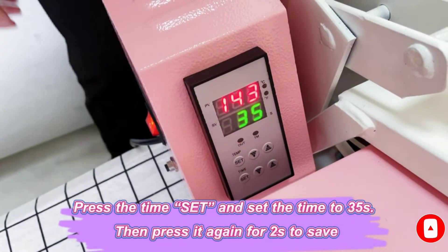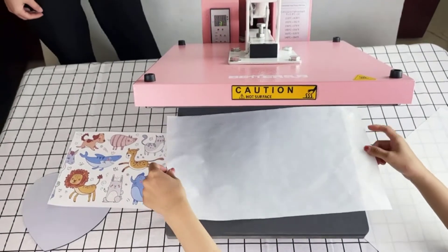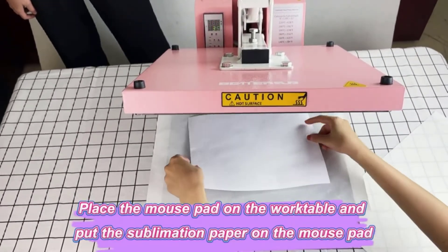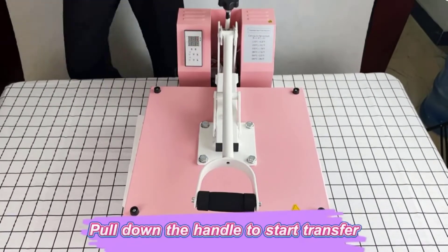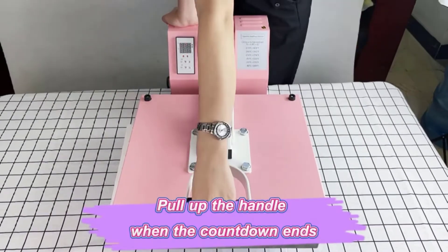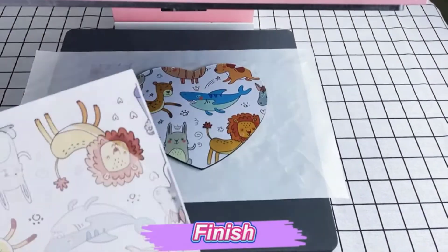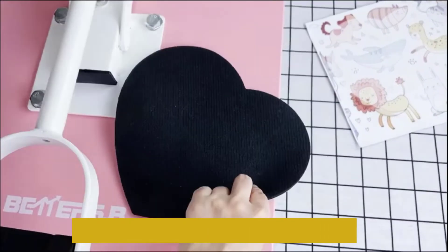As to the size of the platform, it can be termed impressive given its 15 inch by 15 inch measurements. Consequently, due to its size and capabilities, it should be considered more of a commercial device than a residential one. The heat platen features an up and down motion when opening and closing, which is probably why this machine is classified as a clamshell machine.